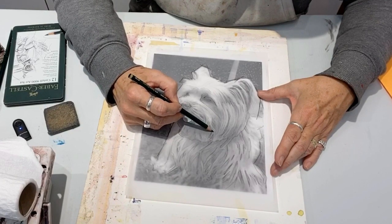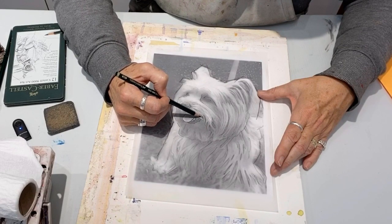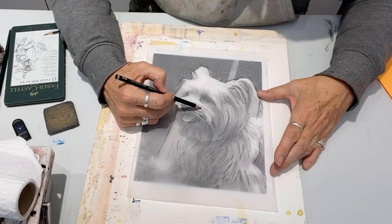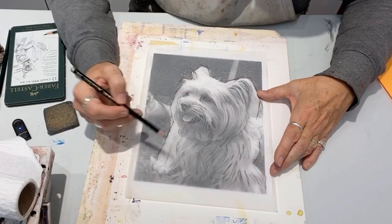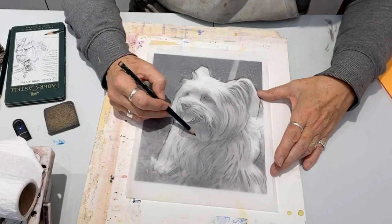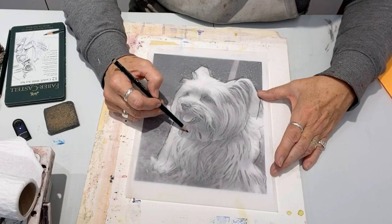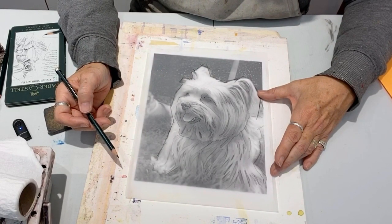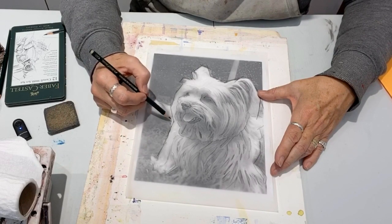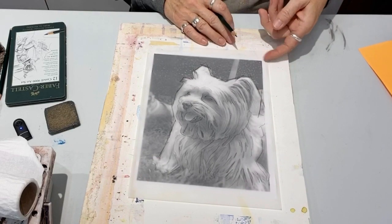It is taped onto a board so that I have the tracing paper taped down. And I'm always going to be observing and considering. But again, this really will give you an idea of having a drawing done that is less intimidating than actually drawing.